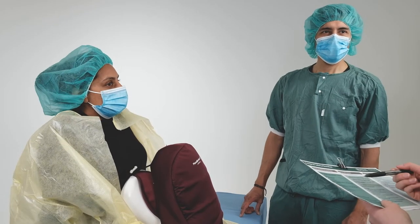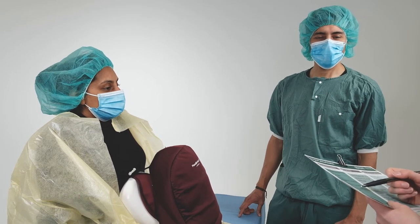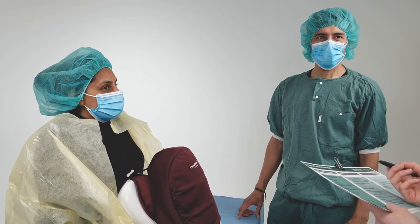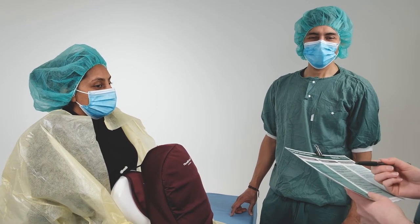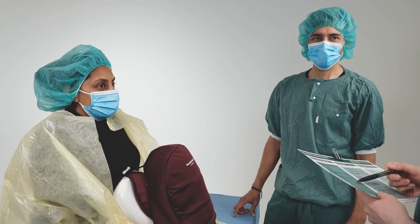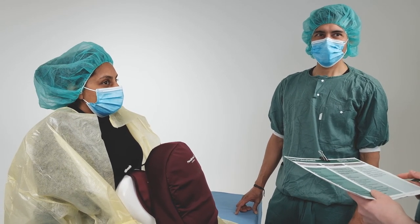One learner will take the role of a checklist coordinator. Communicate with the operating team to confirm all preparations are complete and anesthesia has been established. Use the sign-in section of the WHO surgical safety checklist or local protocols to help you.